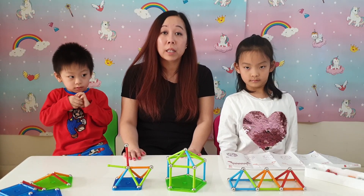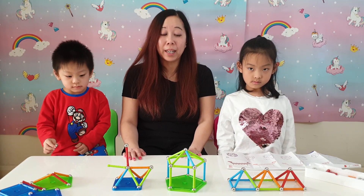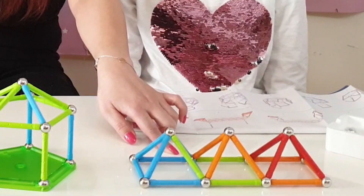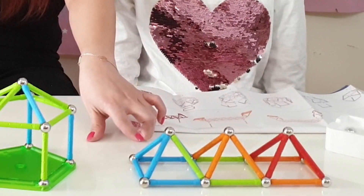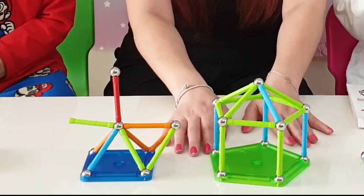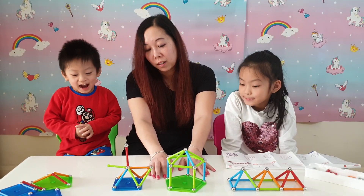So this is what the kids have built with the Geomag Confetti. So what have we got here? This one was built by Becky. What shape have you got at the bottom? A square. And then on the top you've got? A triangle. Which becomes? A pyramid. That's a very nice one, isn't it? And then this one was built by Daniel with my assist. Daniel, what is it? It's a house.